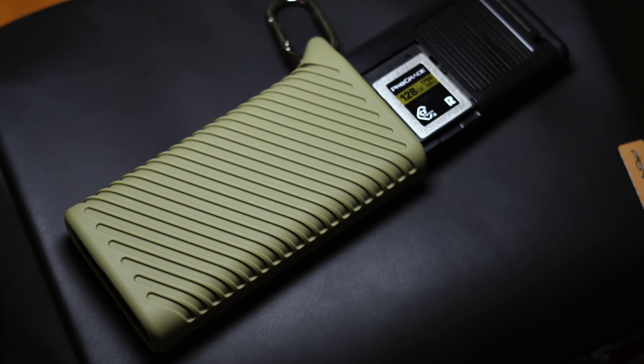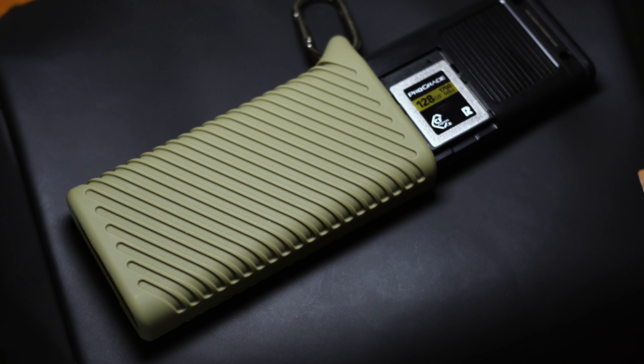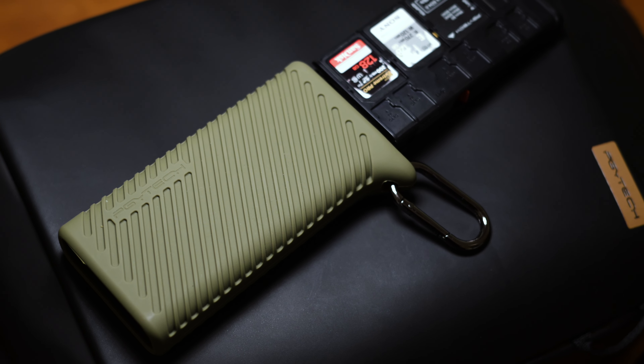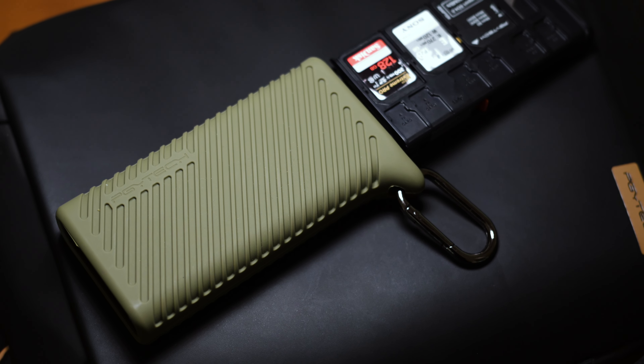Today I'm going to take a look at a very useful tool in my opinion, the PGY Tech Card Reader and Holder, one I enjoyed using on my travels lately.